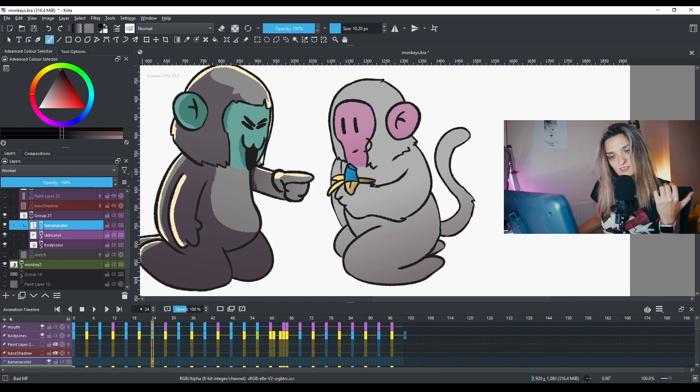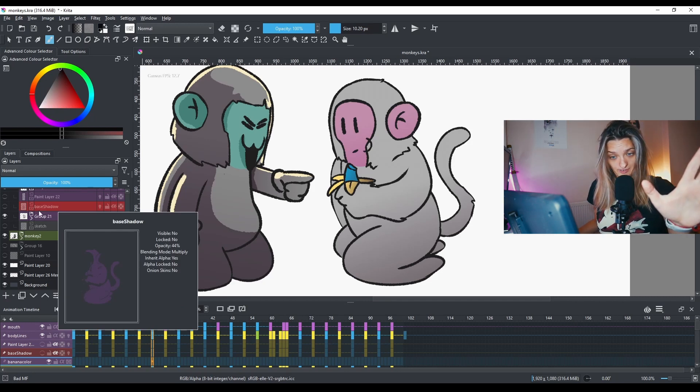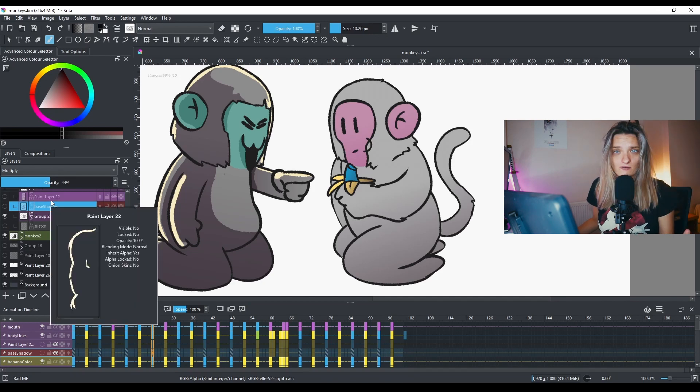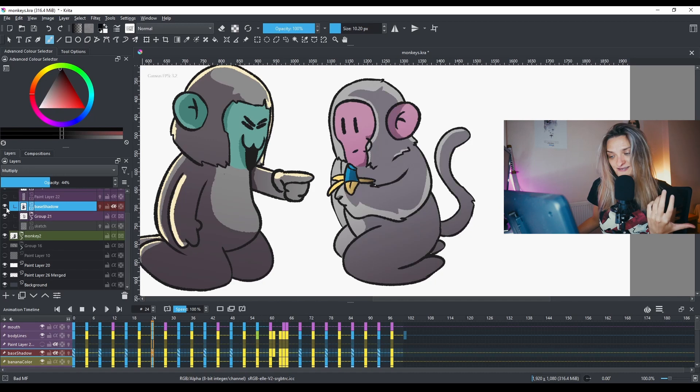Now, where does the actual shadow come from? I have a separate layer which I call 'base shadow'. If I release that layer, you'll see — here are the shadows.